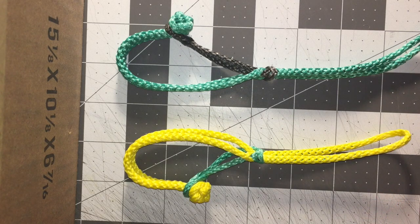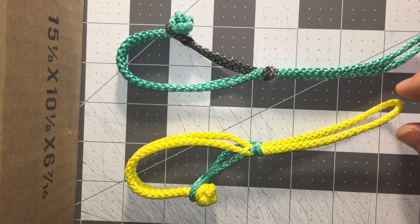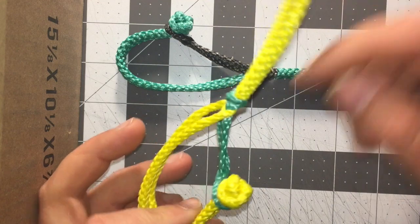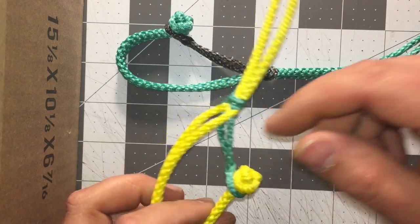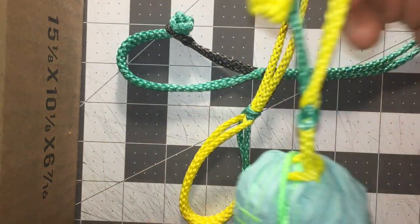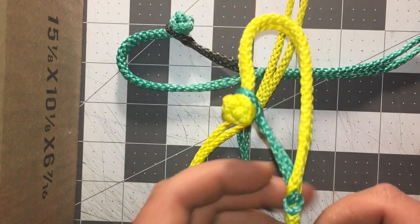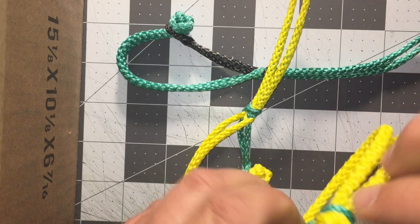Hi everyone, this is Anne Marie with Autumn Ultralight and I wanted to show you my loop shackles that I've been making. These are a combination of a continuous loop and a soft shackle built into it, and you can see here's one installed on the end of a hammock. These are pretty nifty because you can connect your hammock directly